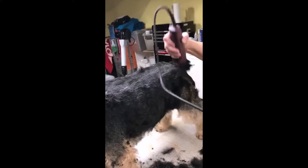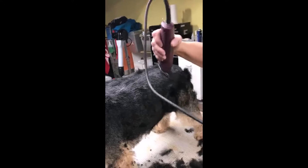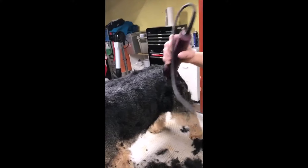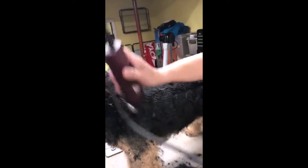I let the clipper do the work — I don't drag it through. You should try to get them brushed out before you start. That's a lot less wear and tear on your clippers, on you, and on your dog.